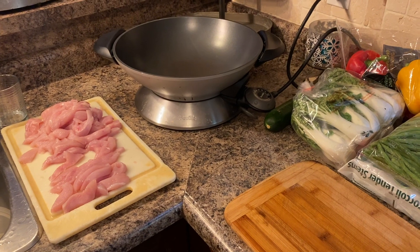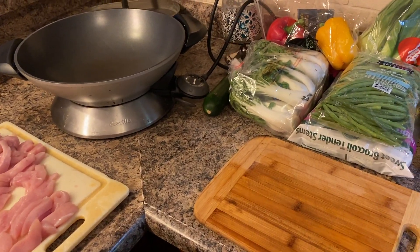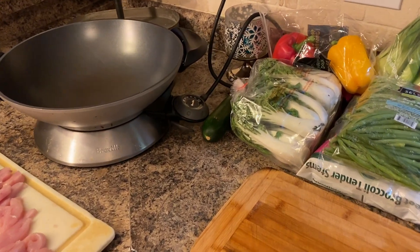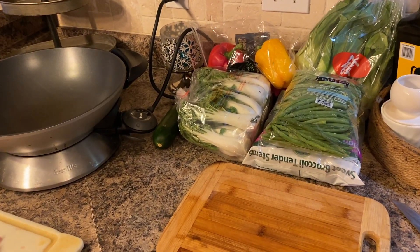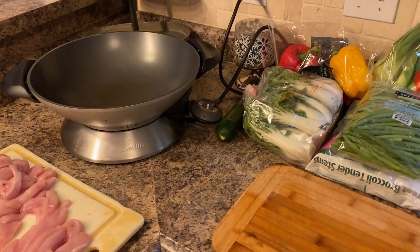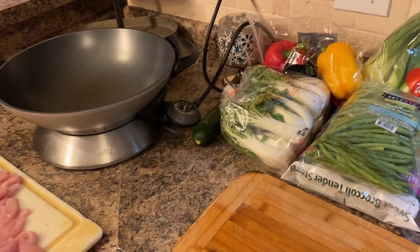Hi guys, and welcome to my channel. Today I'm bringing you a chicken stir-fry that I make my own way. This is a super easy meal, under 30 minutes to put together, and to boot it's a very healthy meal. You can eat it as is, or you can serve it over rice or noodles depending on what diet you are following.